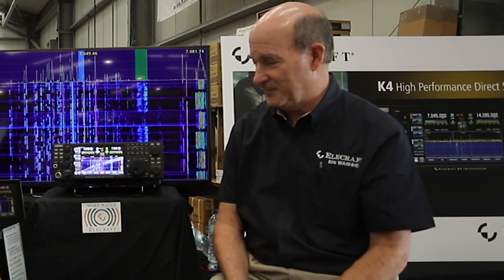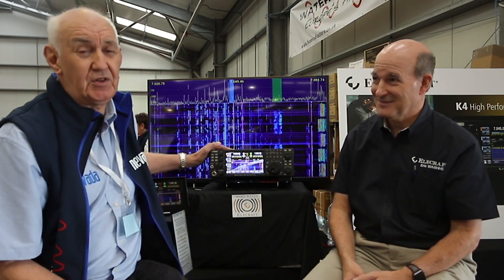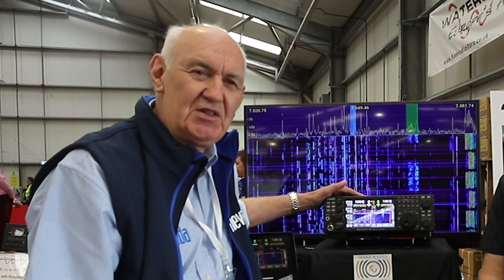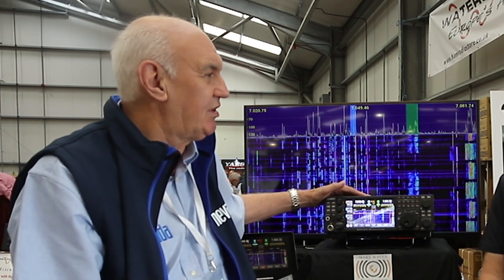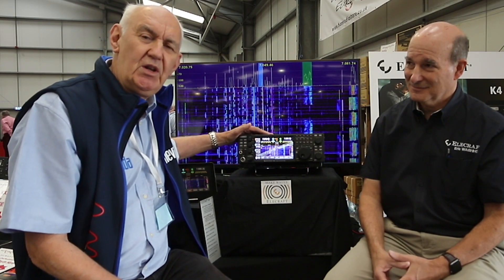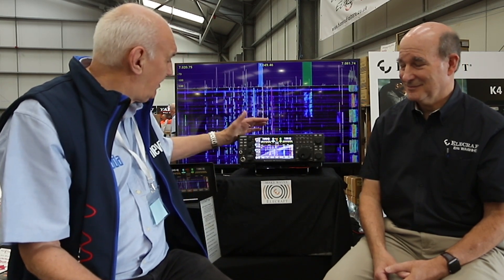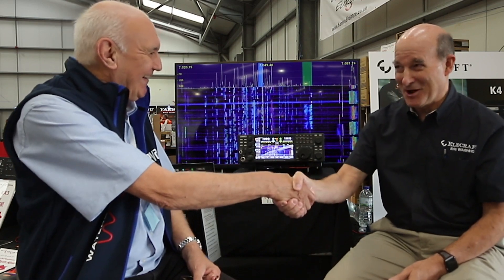We've been adding features like that all the way, and it's made it more interesting for people. Although we have a K4 here, it's not staying — it'll be on a plane tomorrow morning heading back to California with Eric. The K4 will be released in the US shortly after Christmas 2020, and that will then enable Elecraft to get CE certification, which they need for Europe, with a target of April being a good date. It's looking really good, and we're really pleased Eric came all this way to show us the K4.